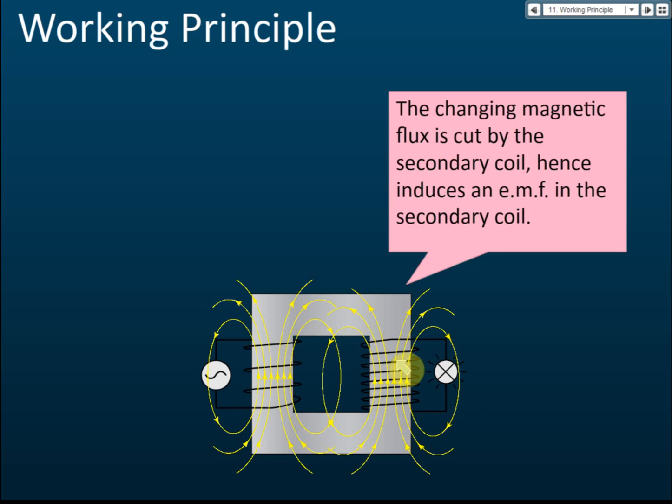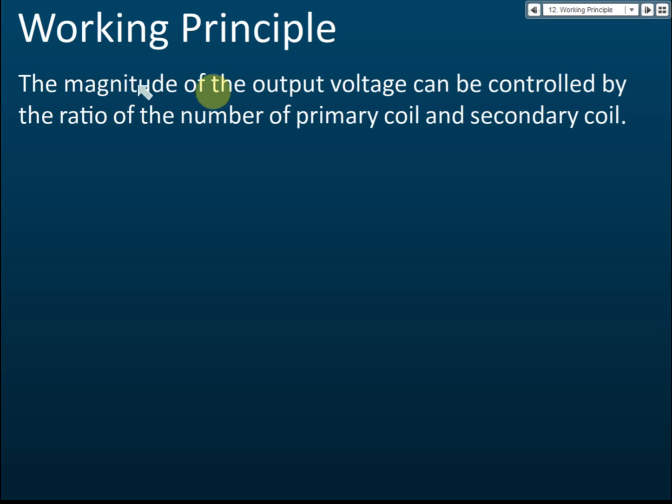The magnitude of the output voltage can be controlled by the ratio of the number of turns in the primary coil and the secondary coil. For example, if the input voltage Vp is 240 volts and you want the output to be 480 volts — twice the input — you control this by the ratio of primary to secondary coil turns.